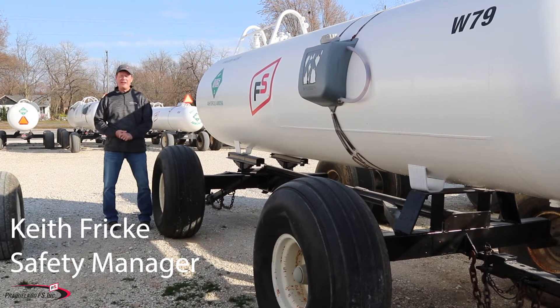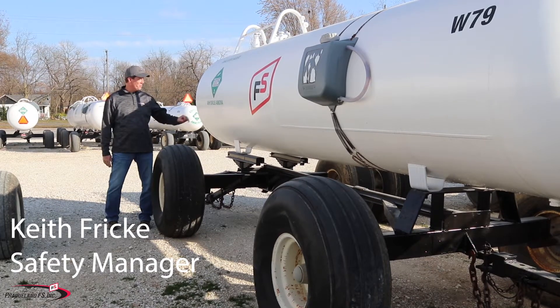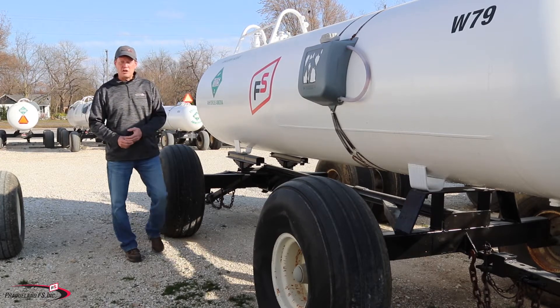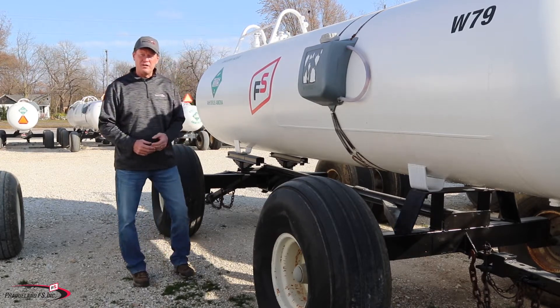Hi, my name is Keith Fricke and I'm with Prairieland FS. Today I want to talk about anhydrous ammonia safety. In this segment I'd like to talk about the properties of ammonia and the first aid.